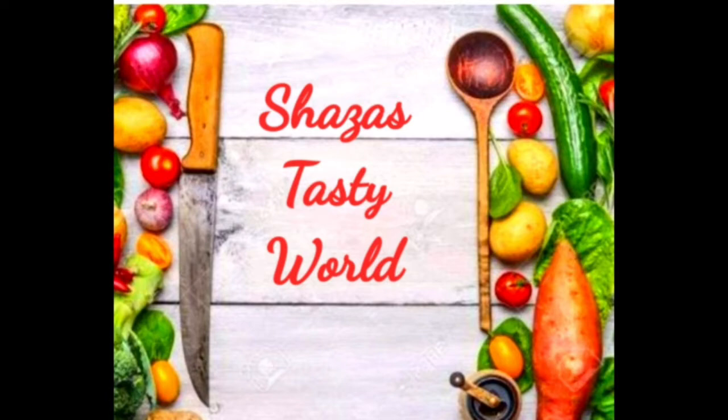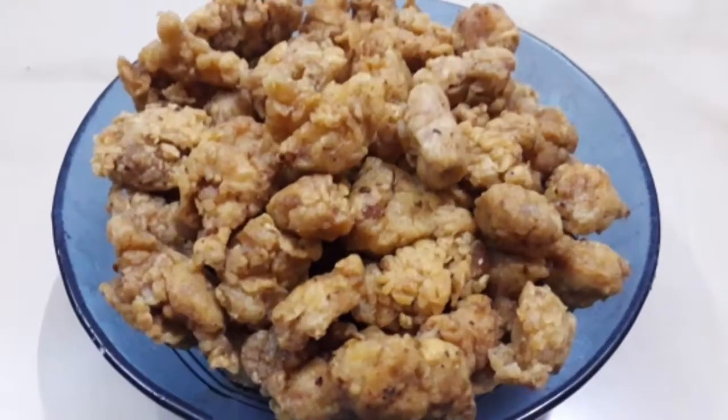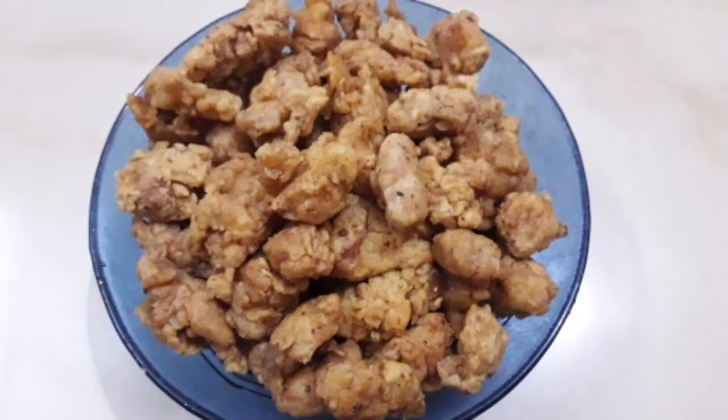Hi friends, welcome to Shazaz Tasty. I am going to eat KFC style popcorn chicken.